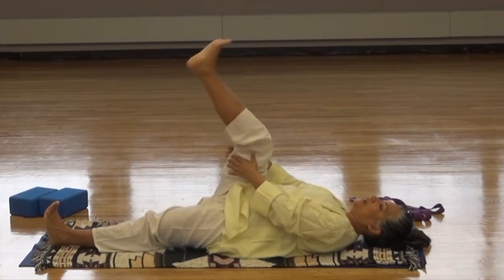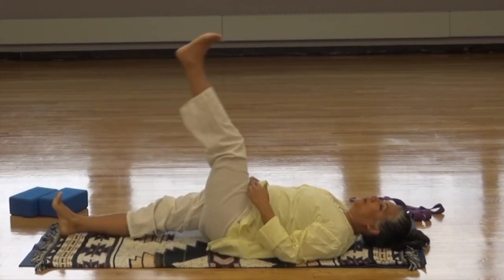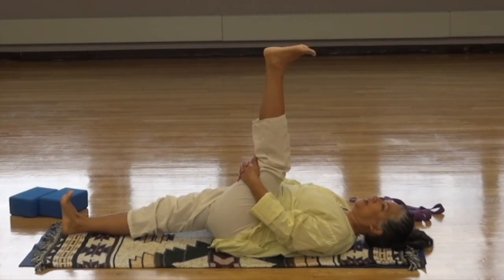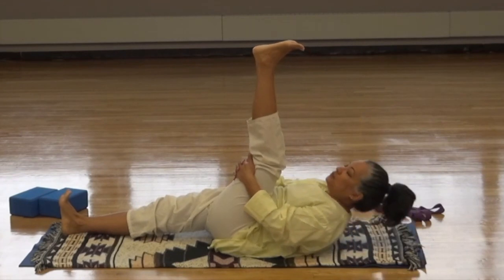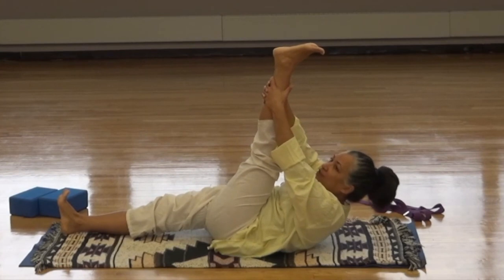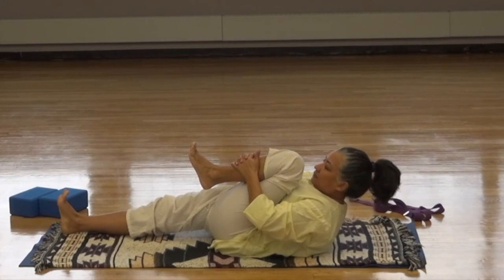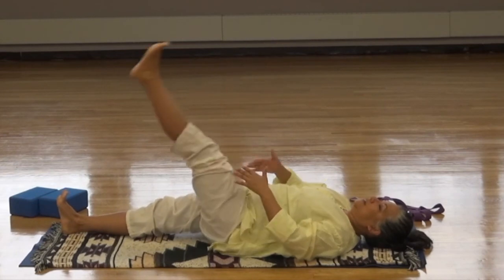Inhale the right leg up and exhale down. Inhale the left leg up and grab hold of the leg behind the thigh, gently bring the leg toward you. Breathe into the stretch. On the next inhale, lift the chin up toward the knee. Walk the hands up the leg toward the ankle, reaching only as far as is comfortable. Bend the knee, hug the leg into the chest. Lower the head. Inhale the leg up, exhale down. Take a breath.